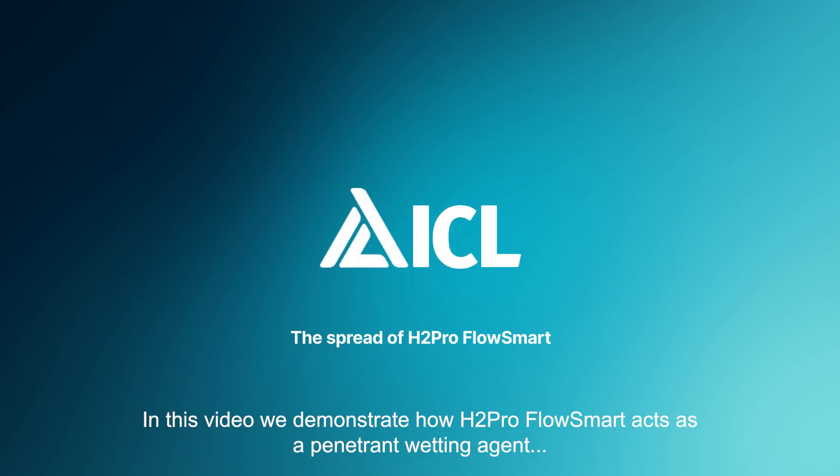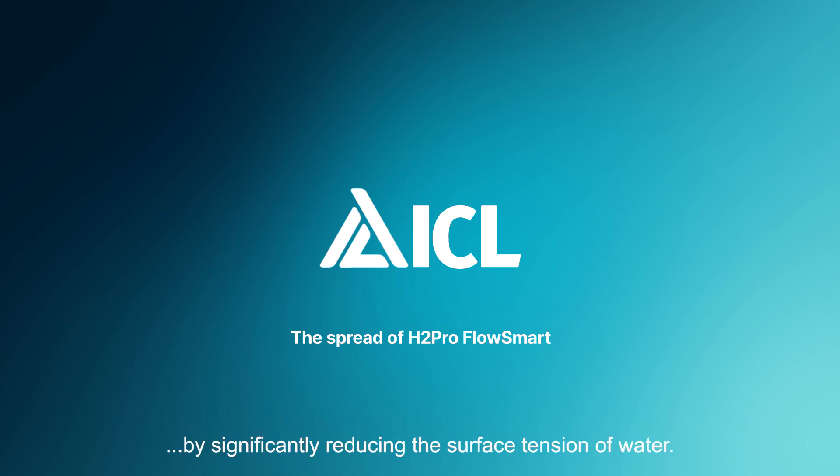In this video, we demonstrate how H2Pro FlowSmart acts as a penetrant wetting agent by significantly reducing the surface tension of water.